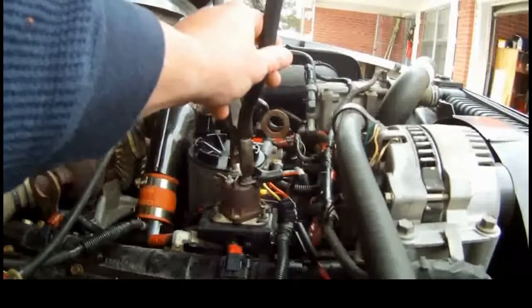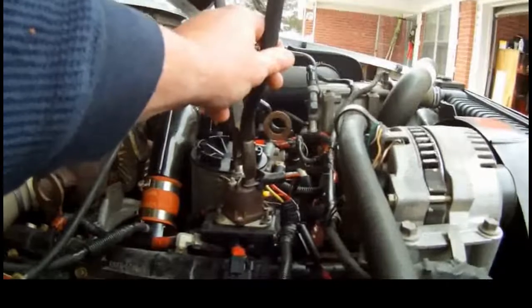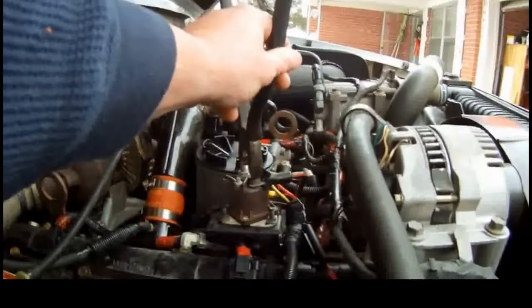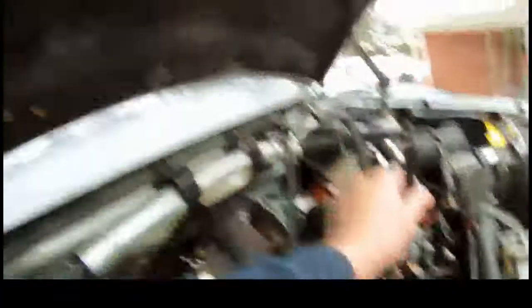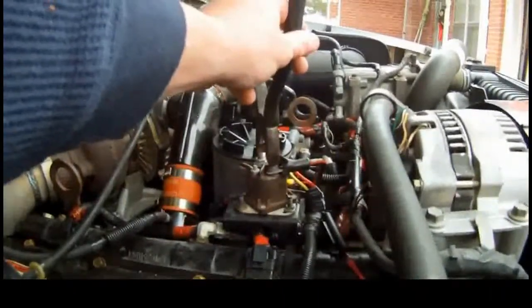Glow plugs actually stay hot for a couple minutes after the light goes off. Make sure you get a good fuel burn. It was 20, 22 degrees last night — hence all the snow everywhere. Just get a good heat going on them.